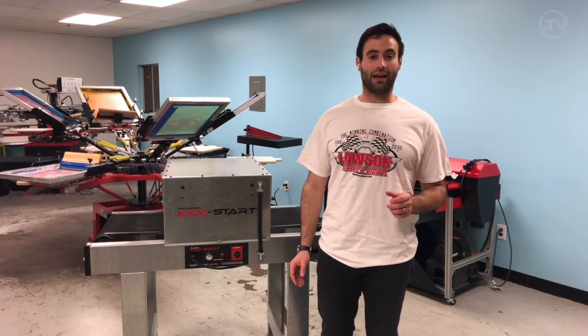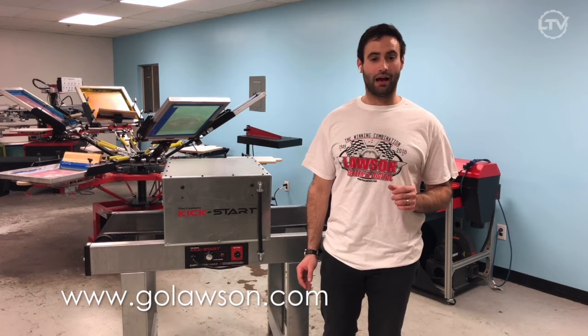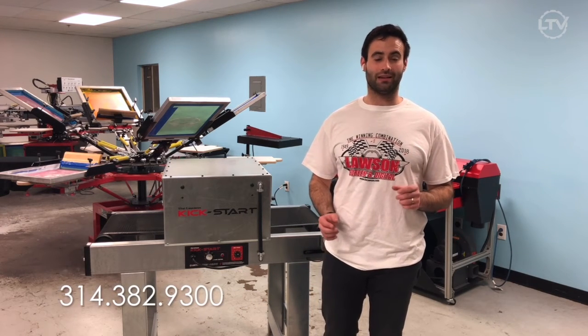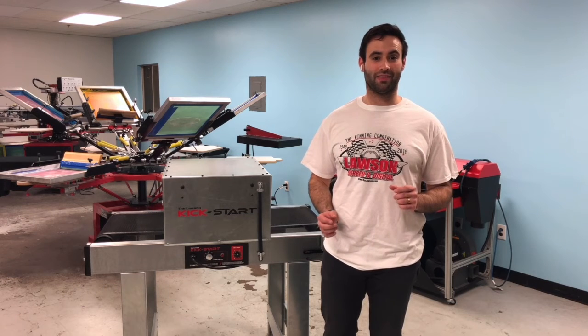Go online to learn more at GoLawson.com or give us a call at 314-382-9300. Thanks!